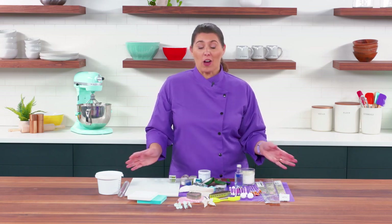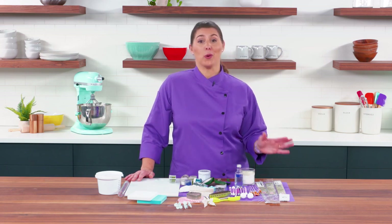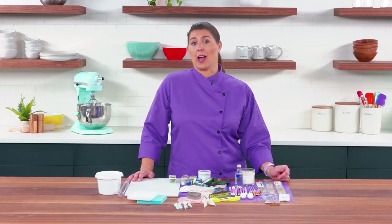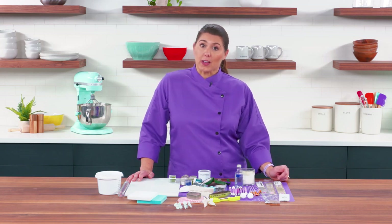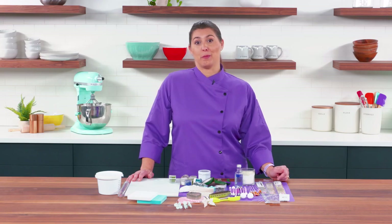Now that you have all of the information you need on things you have to have or should have when working with gum paste flowers, I encourage you to go check out more videos on specific gum paste flowers, how to create those, and also how to arrange them on your cakes.